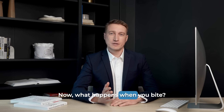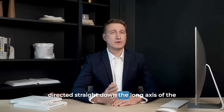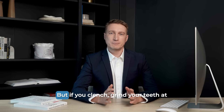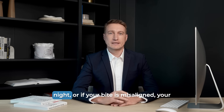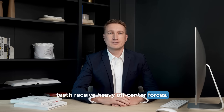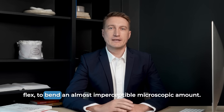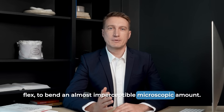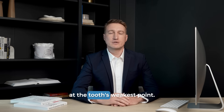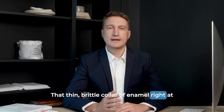Now, what happens when you bite? In a perfectly balanced bite, the forces are directed straight down the long axis of the tooth, which is how it's designed to handle pressure. But if you clench, grind your teeth at night, or if your bite is misaligned, your teeth receive heavy, off-center forces. This sideways pressure causes the entire tooth to flex — to bend an almost imperceptible, microscopic amount. And all of that bending stress gets concentrated at the tooth's weakest point: that thin, brittle collar of enamel right at the gum line.